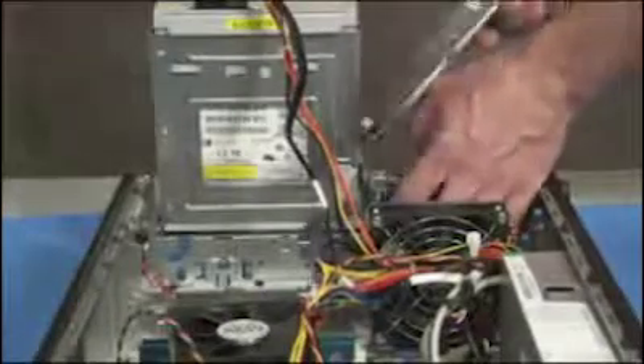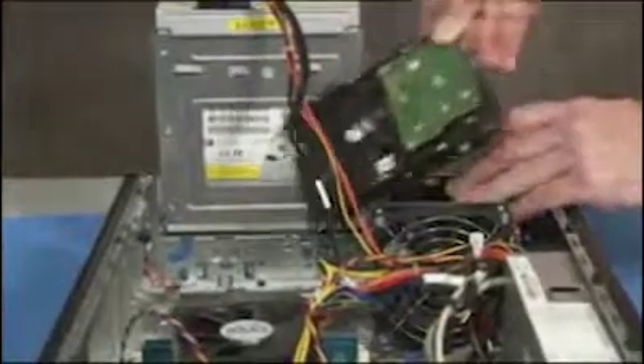To replace the hard drive, first reattach the power and data connectors to the drive.